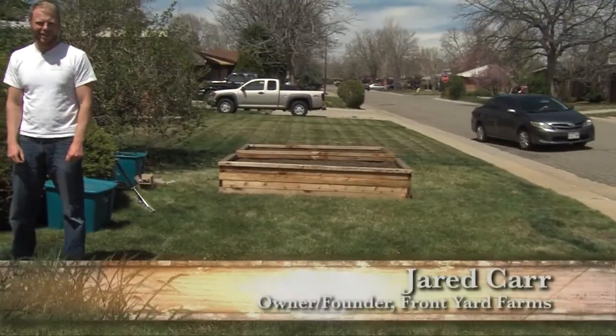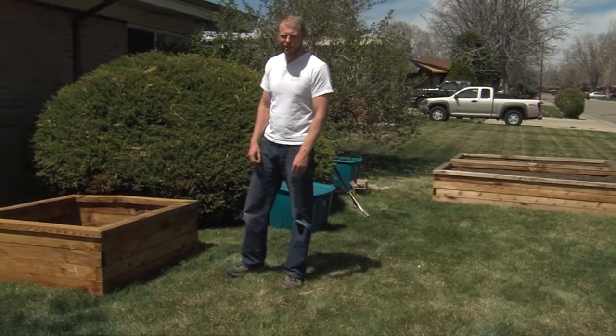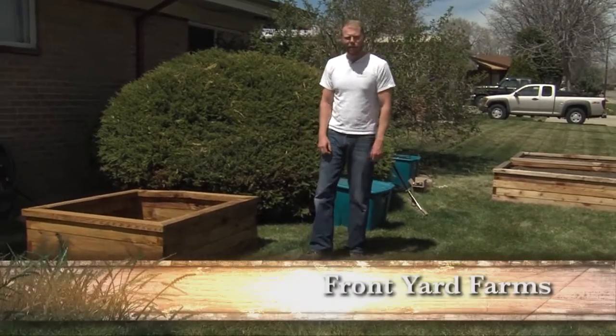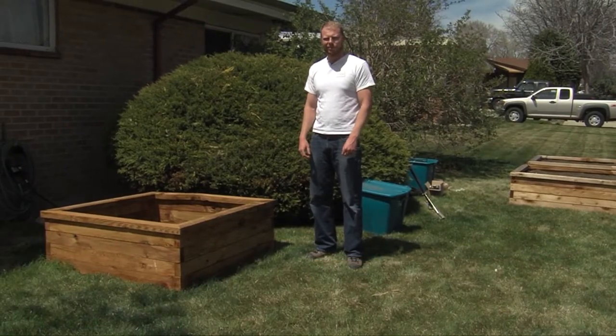Hello, my name is Jared Carr. I'm the owner and founder of Front Yard Farms, and today I want to talk to you about what we do. If you're looking for a really neat and unique way to get vegetables into your front or backyard, we're your people.